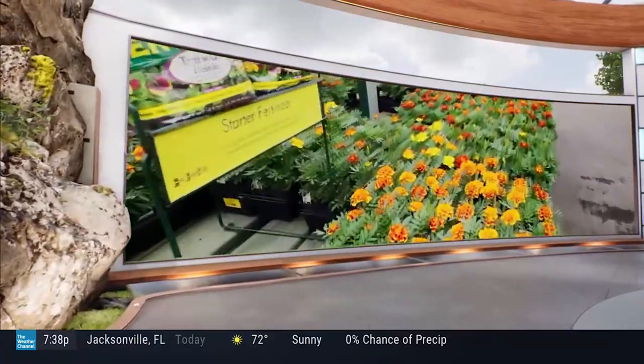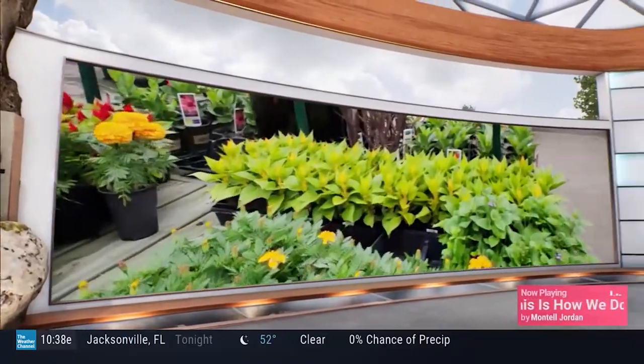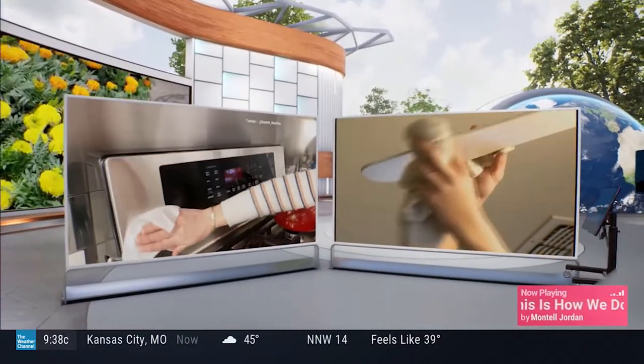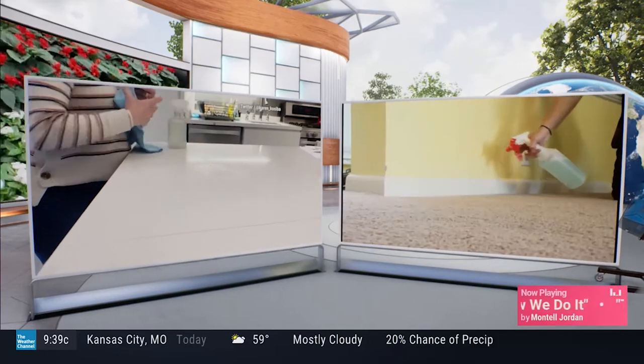Spring is on the way, and for a lot of us we are itching to get out and start digging in the garden. Spring is also a time for that annual spring cleaning ritual, but just like we want our gardens to be green, we want to be green inside too. It takes a little planning, but we can all take care of the earth while taking care of our homes and families. Nutritionist and health coach Karina Heinrich is joining us now. Let's talk cleaning — how can we clean but lower our environmental impact?